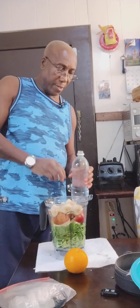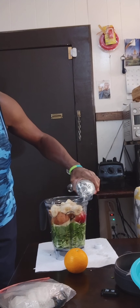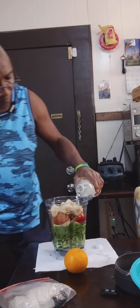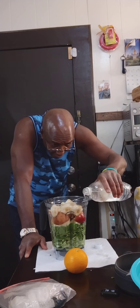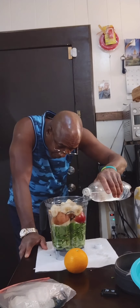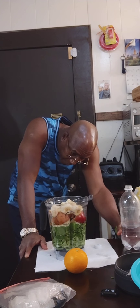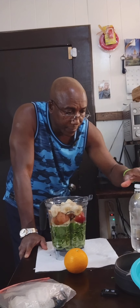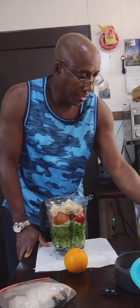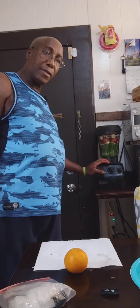For the water, bring it up to the level of the greens. When it's almost complete I'll add some more water for the texture — I don't want it too thick. There we have it, up to the level of the greens. Let's get the blending going — it's going to be noisy so I'll return after the blending is complete.